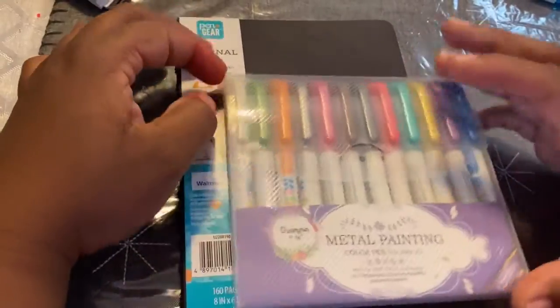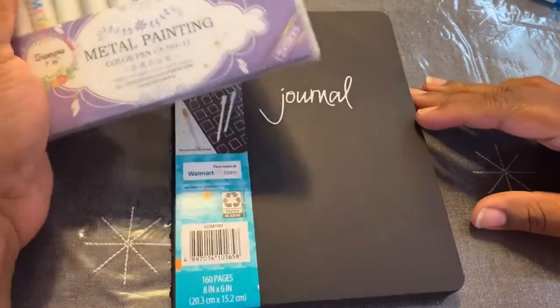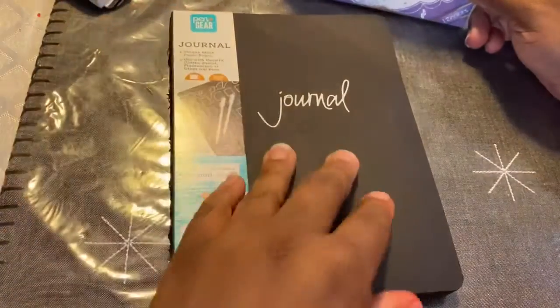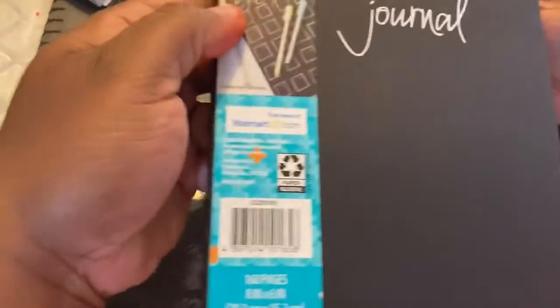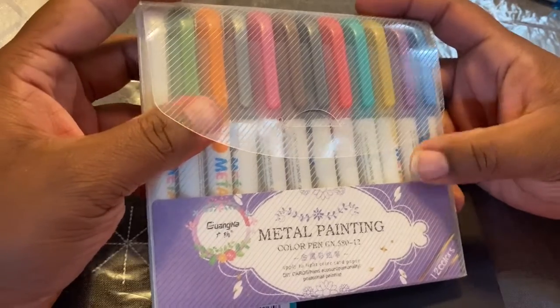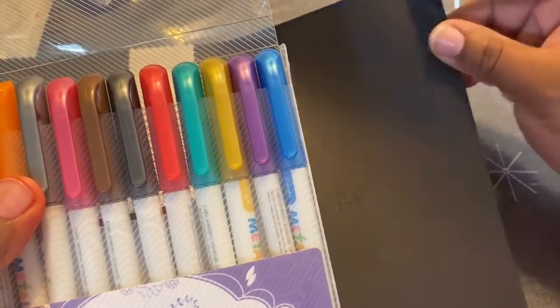Hey, how you doing? It's me again. Today on this faith-filled Friday video, I'll be checking these metal painting color pens on this black paper journal. The black paper journal is from Walmart — it's Pen Gear. Here's the UPC. The pens are from Amazon, and we will see how they work. There are 12 colors, so let's check it out on the first page.